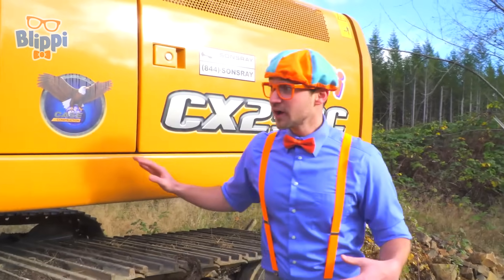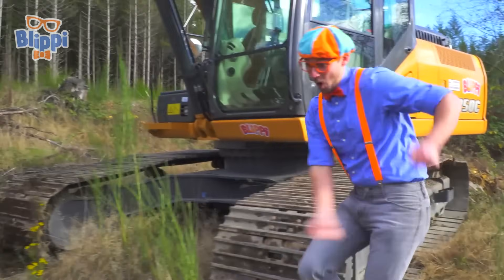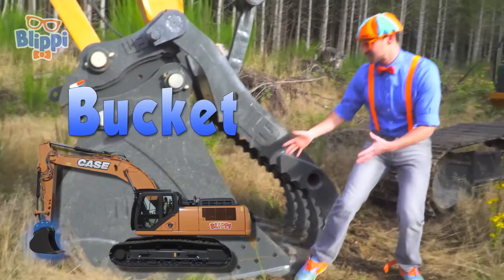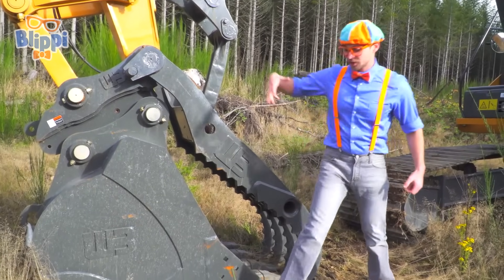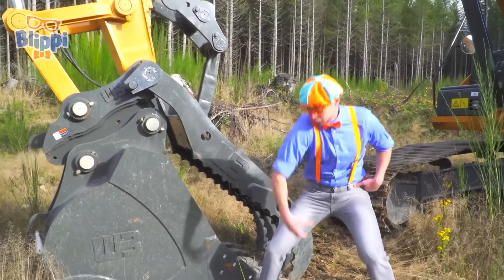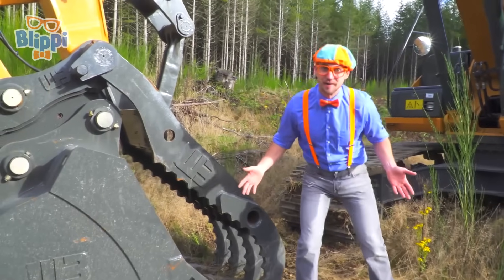I almost forgot my favorite part - the bucket. Let's go! Whoa, look at the bucket. This excavator bucket is really big. It can grab and scoop a bunch of dirt out of the earth. And this part right here, the clamper - yeah, it's called the thumb.